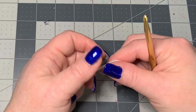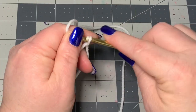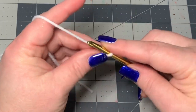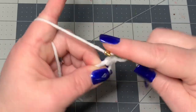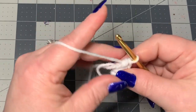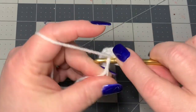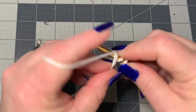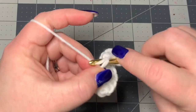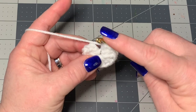To get started on our ghost, we're going to make a magic circle, and in the middle of that magic circle we're going to put 12 half double crochets. One, two, three, four, five, six, seven, eight, nine, ten, eleven, and twelve. Then pull tight.